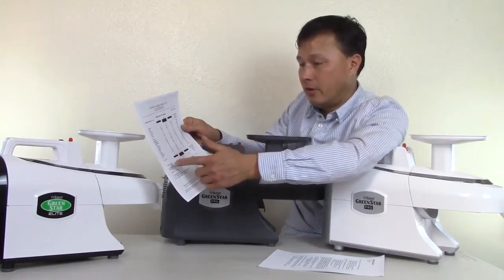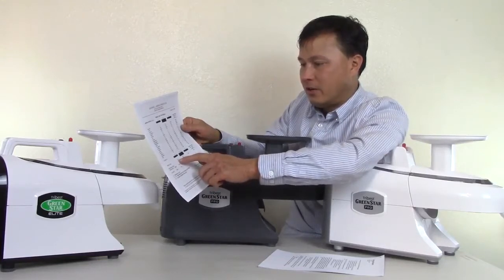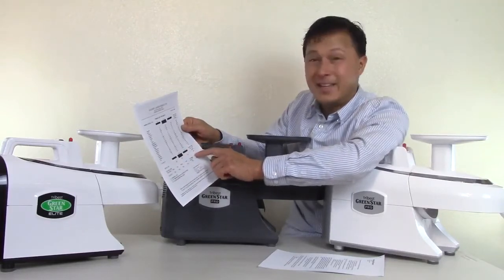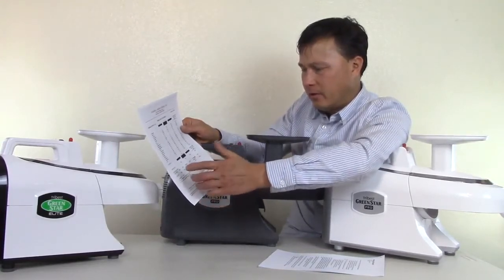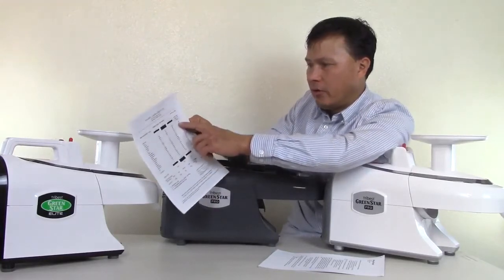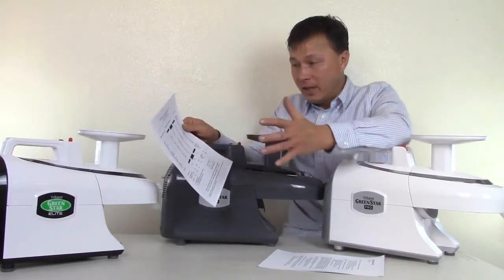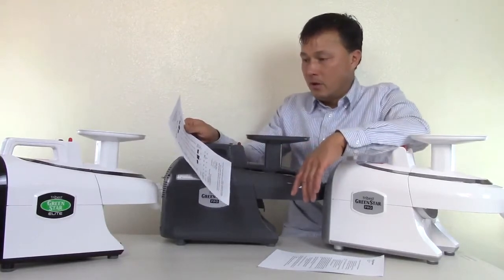Looking at overall juice volume: the Champion was 600, Champion plus press was 780, the Norwalk was 790, and the Green Power twin gear was 800 total. And looking at minerals, the Green Star generally pulled out higher mineral content than the other methods, though not in every single case. The Champion made the lowest mineral quality overall.